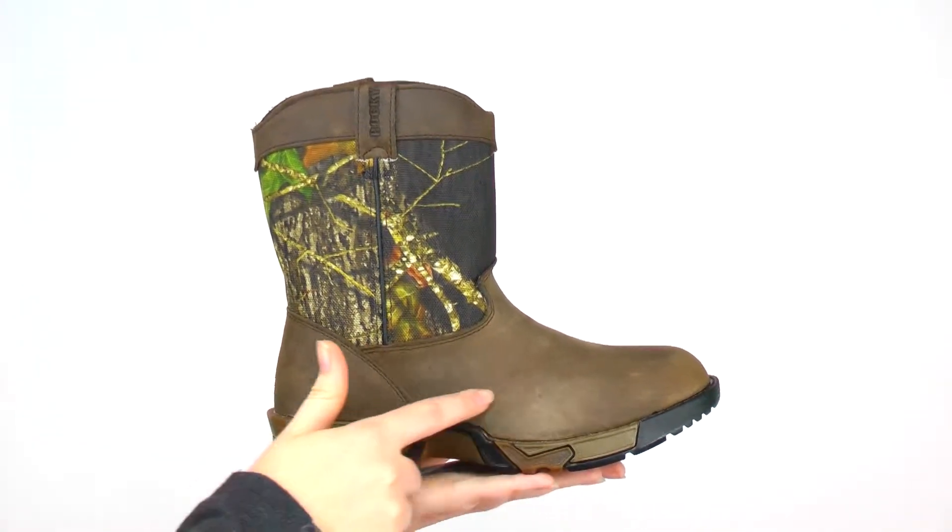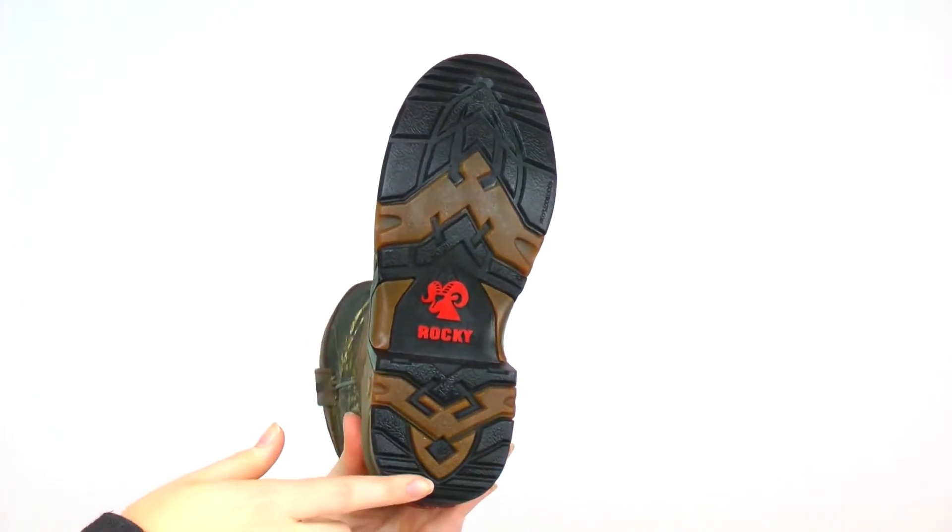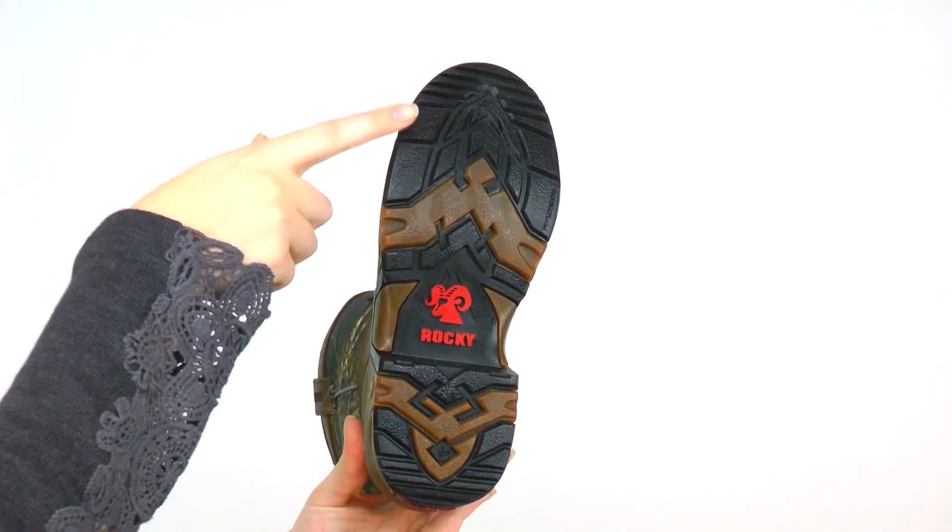The foot is made of crazy horse leather, and the Aztec outsole is designed to absorb impact and create traction on loose ground.